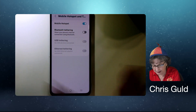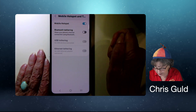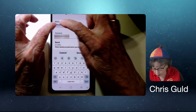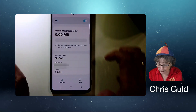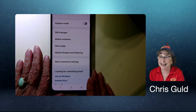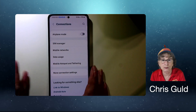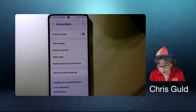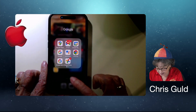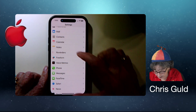Then if you tap on Hotspot, you'll see it's called Mrs. Geek, and you can have a password to make sure that anyone who connects to it has to know the password. That's the Samsung. Now on the iPhone, go to Settings.